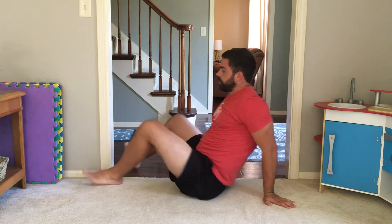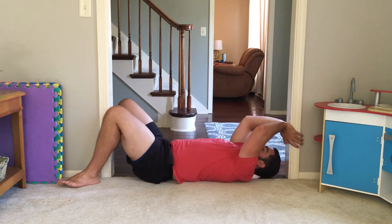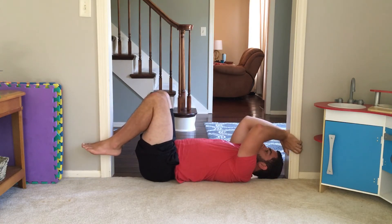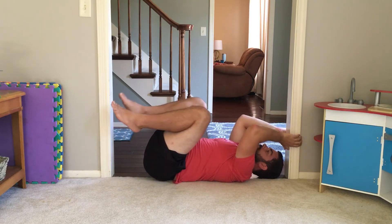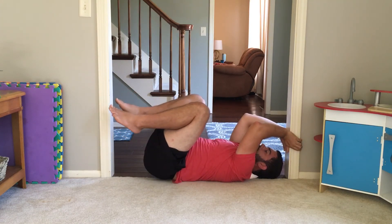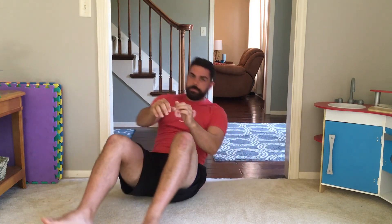Now one more regression — I'm going to show you the difference here. One more way that you can modify this if you're having trouble is actually starting with the knees into the chest. Before we talked about not using the knees into the chest as a way to create momentum to lift up. But if I start knees into the chest, I've shortened how much I have to lift with my core, and now I can do just a little mini lift still up. I'm still thinking about lifting that tailbone straight up so I get more of the lower ab engagement. That's a way you can play around with it if you're having trouble. So try those out and see how it goes.